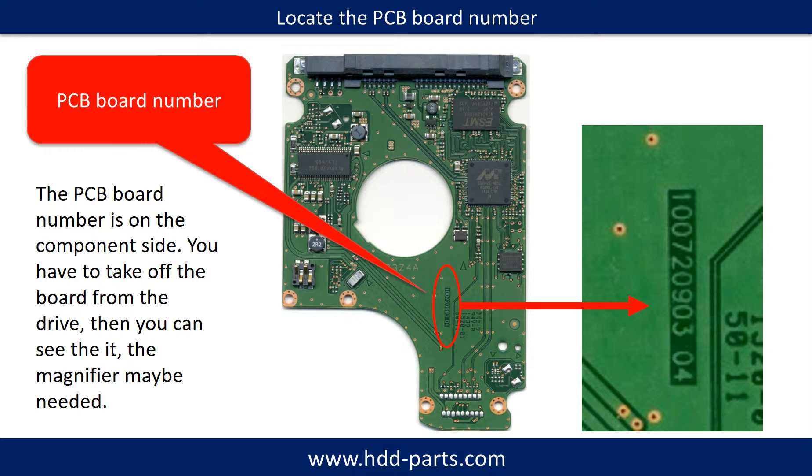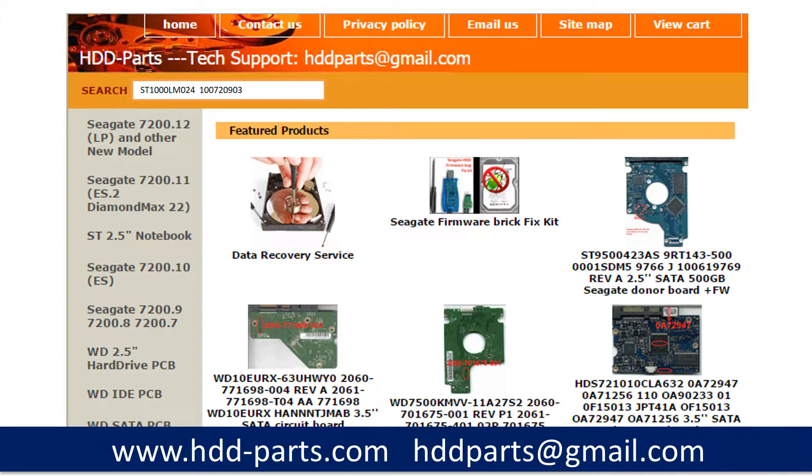Different brand names have different PCB boards, and the PCB board numbers are different. You may go to hdd-parts.com to check out other brand name PCB board numbers. After knowing the hard drive model number and the PCB board number, you may use them as a reference to search for the correct donor board. If you have a problem finding the PCB board number, you may just enter the hard drive model number and some information from the hard drive PCB board, then go to hdd-parts.com to find a similar PCB board number, and from there find out your own PCB board number.